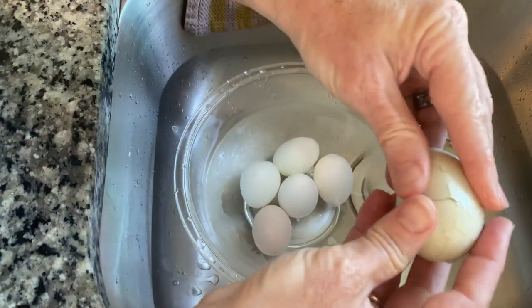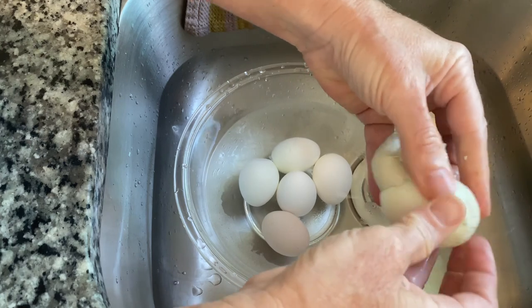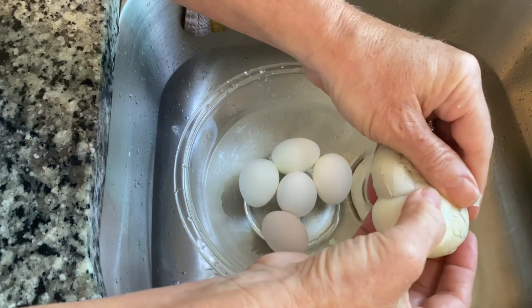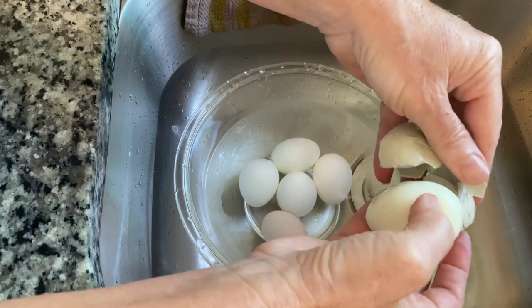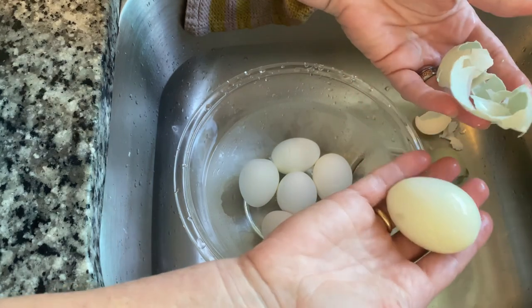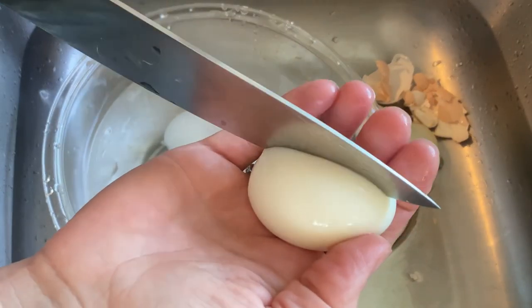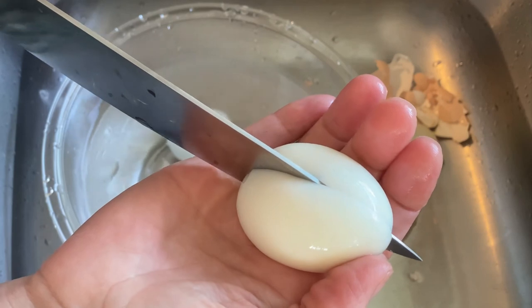Let's do it again so you see that it's not a fluke — every time. Can I get it in one? Every time. This is what they're like. Now let's open one up and see how perfect it is inside.